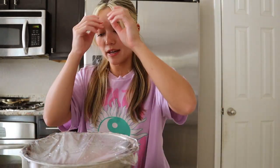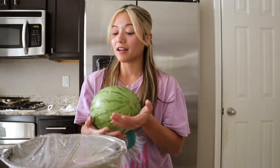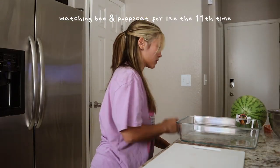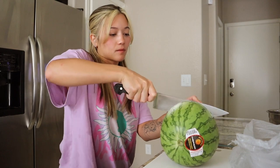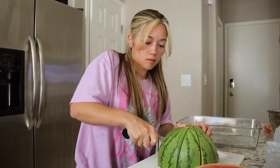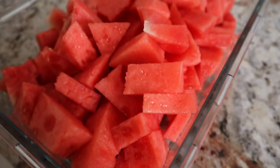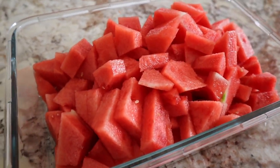I only have a little bit of watermelon left. I've been eating watermelon every single day — I go through one of these personal size watermelons almost once a day. I just got a bunch because they were on sale, but I'm pretty sure they're not on sale anymore. If they are, I'm going to get four more. I cut it all up and got a big tray of watermelon now, so it'll probably last a day.